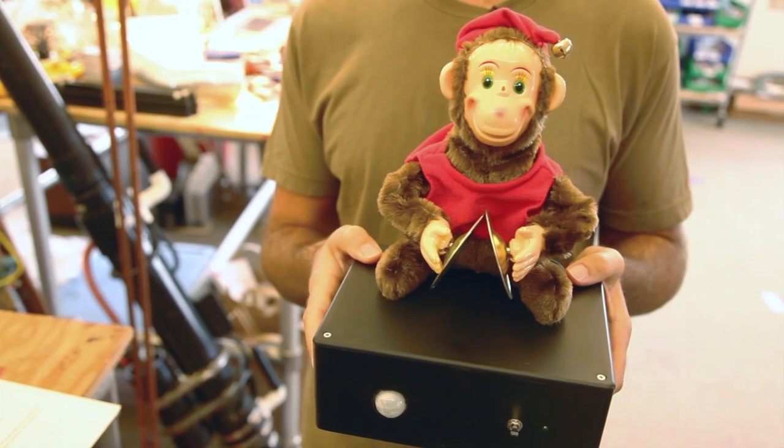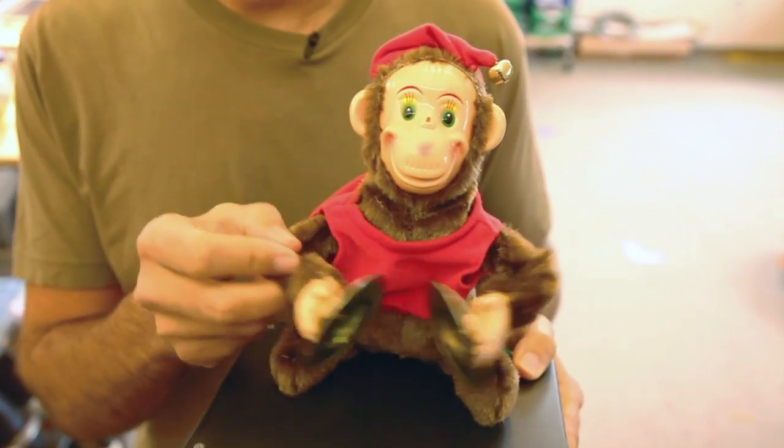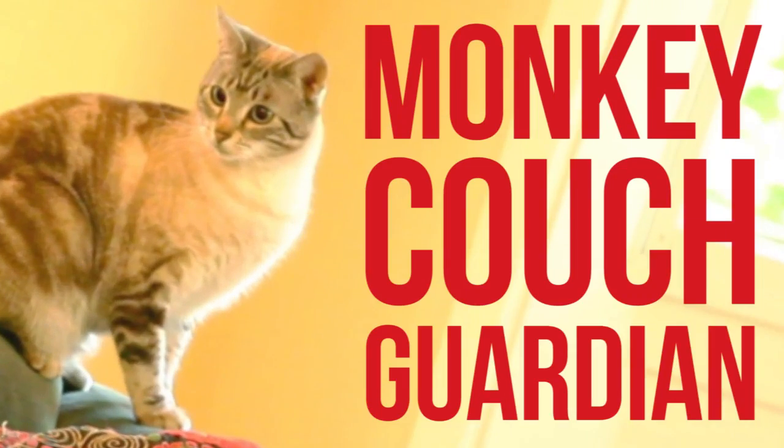It's one of these old-fashioned cymbal-banging monkeys hooked up to an Arduino and a proximity sensor, so that when a cat comes within range, the monkey is activated and makes all sorts of screeching and cymbal-banging noise. That encourages the cat to seek a quieter resting place.